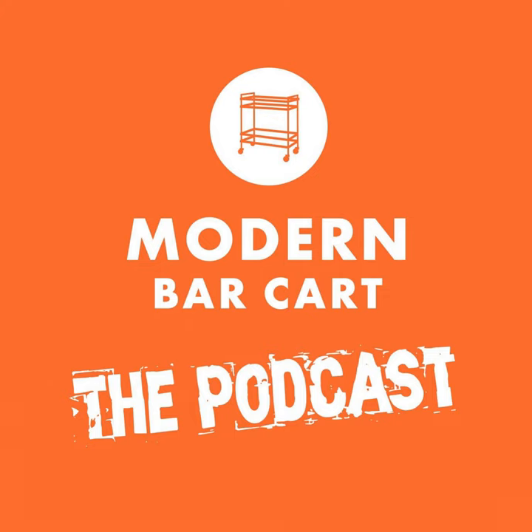Welcome to episode 116 of the Modern Bar Cart Podcast. I'm your host, Modern Bar Cart CEO Eric Koslick. Thanks for joining me for another fantastic interview episode where we pull up a seat with some of the best and brightest in the spirits and cocktail world and pick their brains for all to hear. This time around I'm joined by John Ravis of Maximo Mezcal, a really interesting new mezcal brand that's making a splash here in DC and beyond.